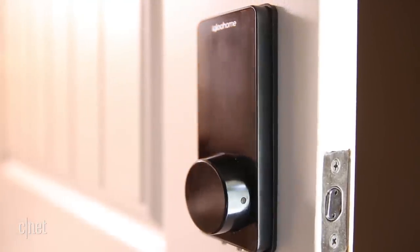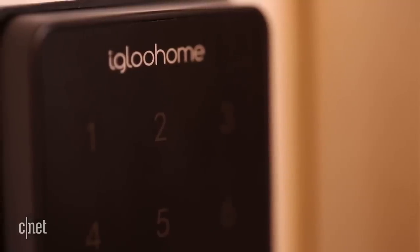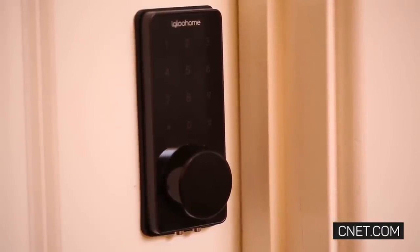Available on Igloo Home's website, Amazon, and other online retailers, this $199 lock is sleek, stylish, and simple to use. If you're looking for a Bluetooth lock with a keypad, Igloo Home's Deadbolt 02 is a good option.